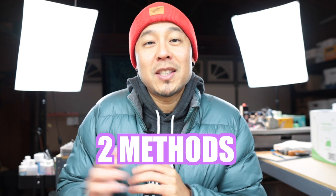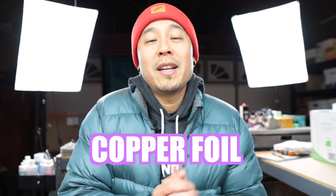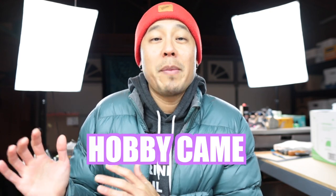For today's project we're doing a project in two separate methods — one would be the copper foil method and the other will be using the hobby came. We've been working with copper foil for most of this channel and today we'll get to explore that hobby came and how to go about the project using it. We're doing the same pattern in two separate ways, so let's get into it.